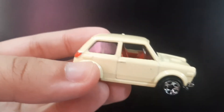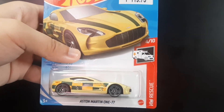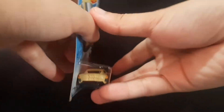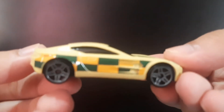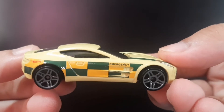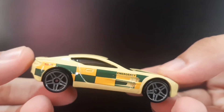Last but not least, we have the Aston Martin 177 from the Hot Wheels Rescue series. It was originally released in red, but now we have it in the emergency vehicle variation. It's got the Hot Wheels logo, 'Emergency' text, and some checkered striping.